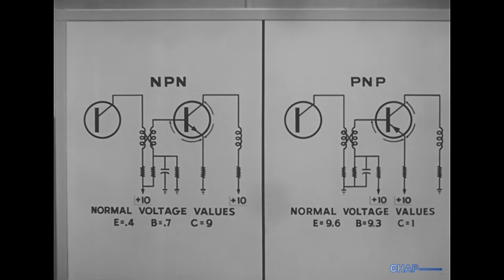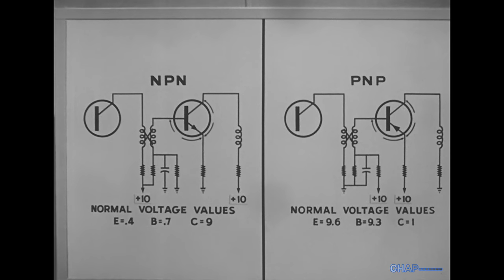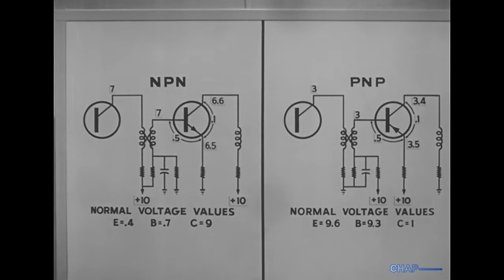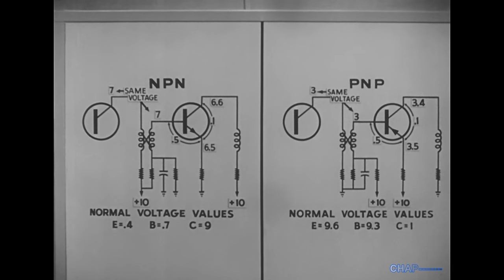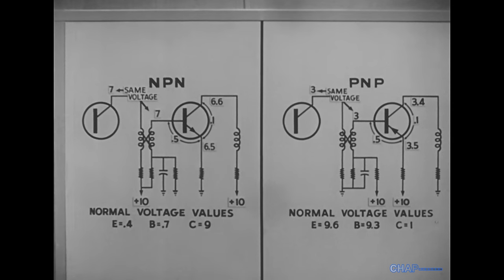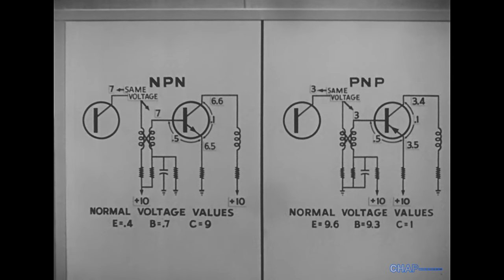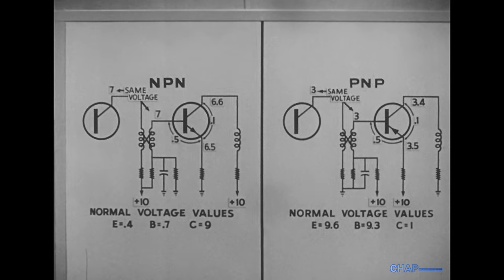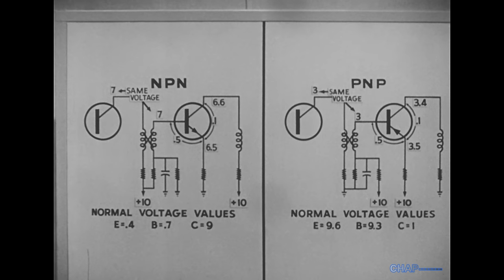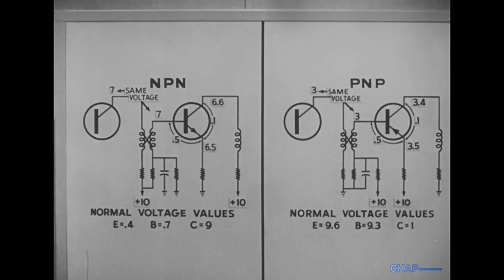The other is a short in the input transformer, which will require a modification of our diagrams. The big clue here is that the base voltage is the same as the collector voltage of the previous stage. This means the base voltage is very high in an NPN transistor, and very low in a PNP transistor. The base-to-emitter voltage is higher than normal, and the collector-to-emitter reading is much lower.